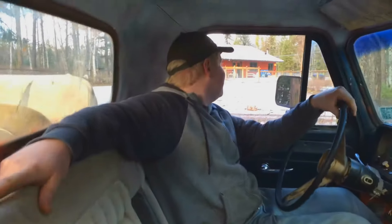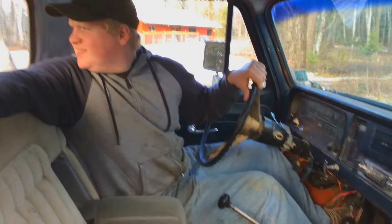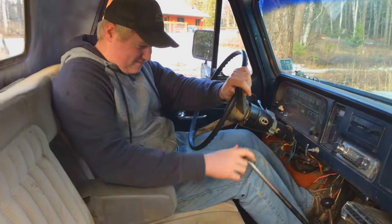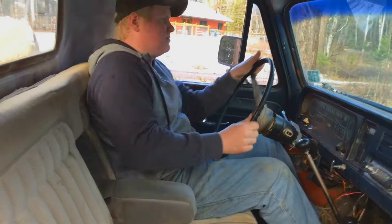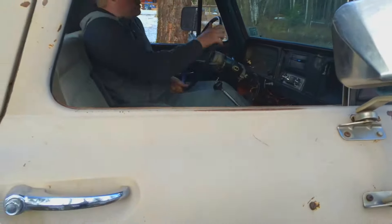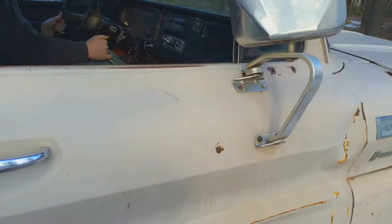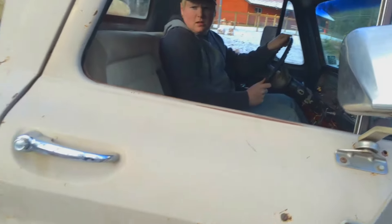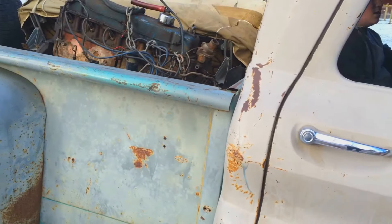Yeah, they left. Pull ahead again, then back up again, I'll film it. I think she's still in low range — it is. Pull over that way, and back up and then pull in there.